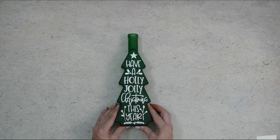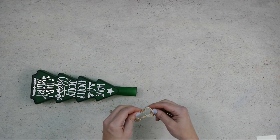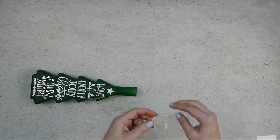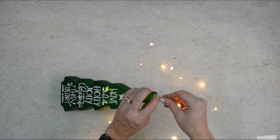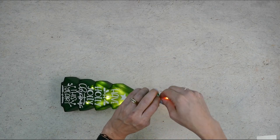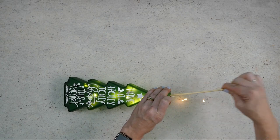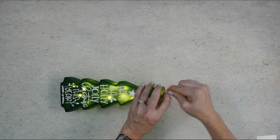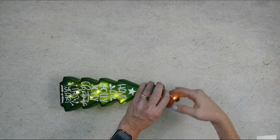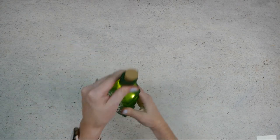Next we're going to add the lights. I used wine bottle cork lights for this project. All you have to do is unwind them and then carefully thread them into the bottle. The switch is on the back of the cork so it's super easy to turn them on and off. You can use a skewer or a long stick to move the lights around inside the bottle. Once you're happy with how they look you can thread the rest of the lights into the bottle and push the cork into place.